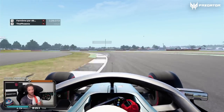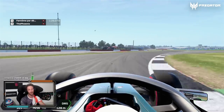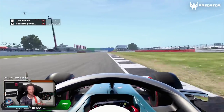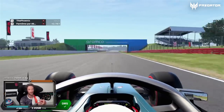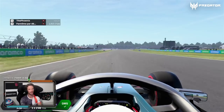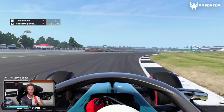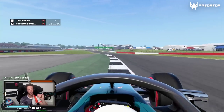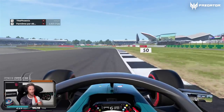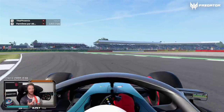Only here you start downshifting a bit. Position yourself well in that corner, carry a lot of speed, and go super early on throttle again because that's the DRS zone and it's quite a long straight line. So yeah, it's a lot of full throttle and flat out. And that's Stowe corner — late braking, early apex, early turn-in, that's where the grip is. Use the curb on exit but make sure you stay within track limits.